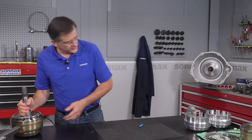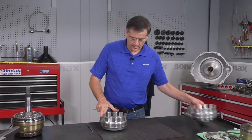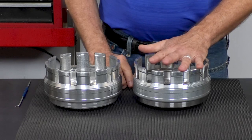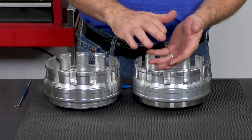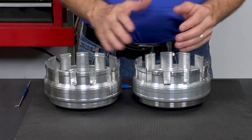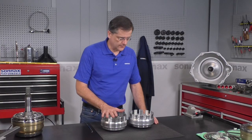All 68RFEs should have been built with the late inner retainer. The early retainer that was used on 45s and 545s is a little bit different, and the snap ring positions are different. That ends up affecting the clutch clearances, and you have to use the late retainer with our kit to have a good outcome.